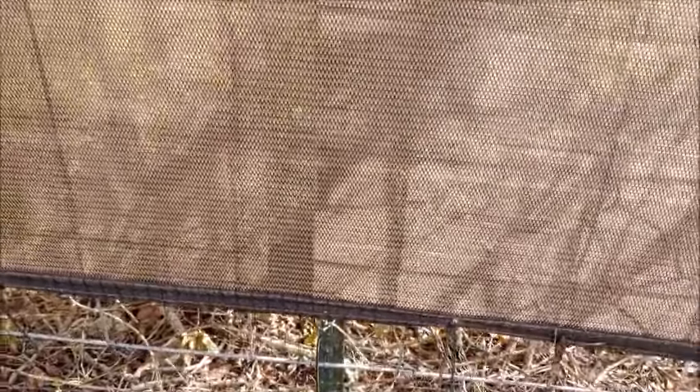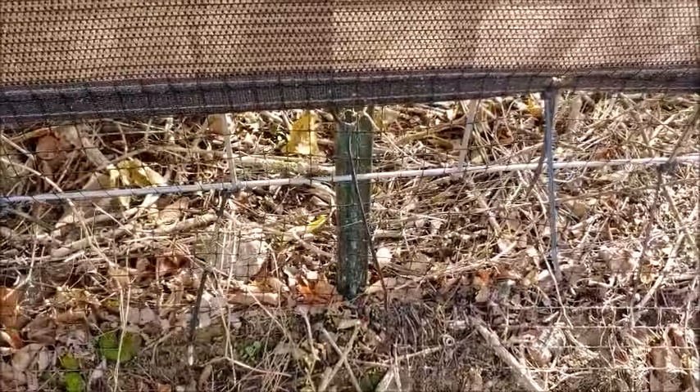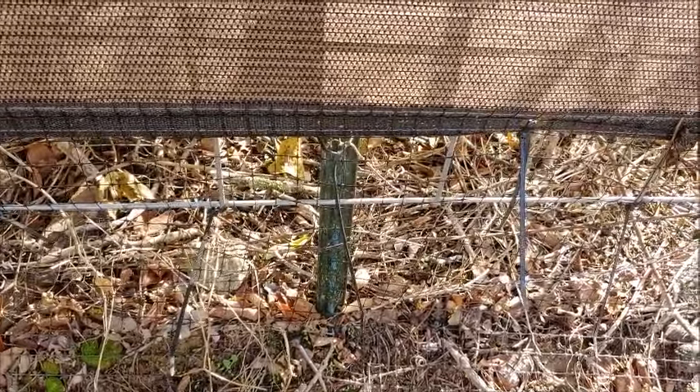My son and I put this up. He drove the posts in the ground — this is what the T-posts look like. He had a post driver because he has fencing like this all over his property and he has goats. Here's what the cattle panel looks like right here, and we attached it to the T-posts using zip ties. Like I said, it's at least two years ago and it's still in such good condition.